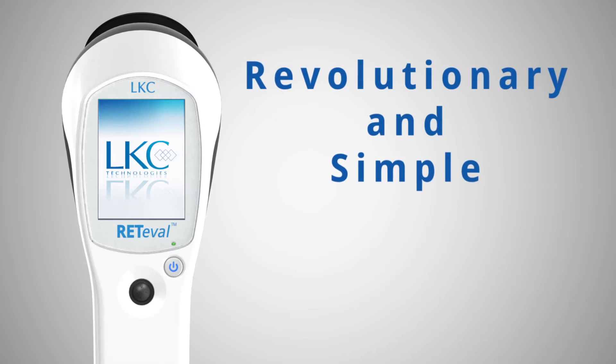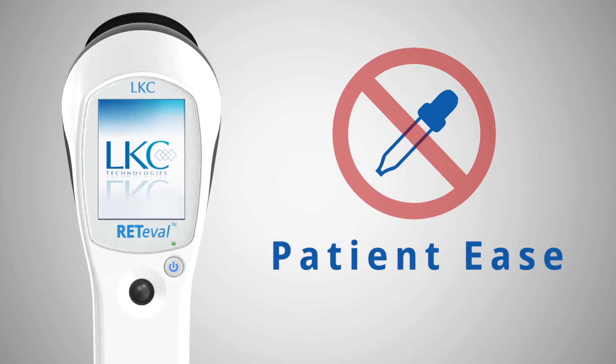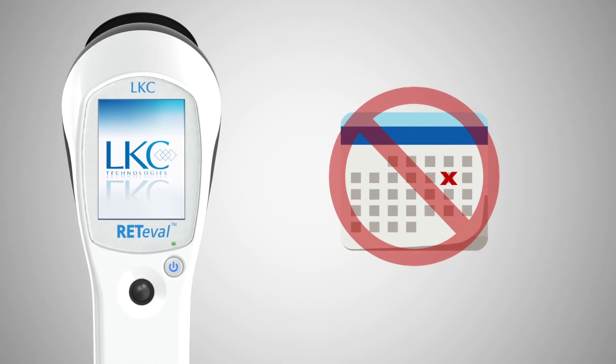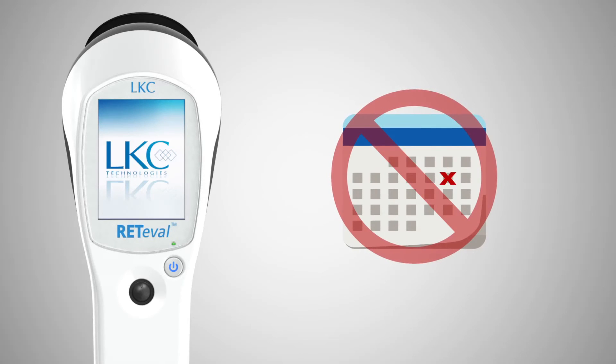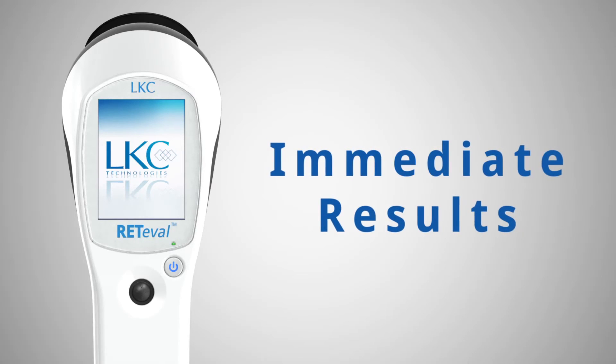In summary, Reteval is a revolutionary and simple way to assess diabetic retinopathy. The process is easy for the patient with no need for dilating drops or anything being placed in the eye. There is no need to schedule a separate appointment with a specialist unless indicated. And the test results are immediate, unlike other methods which could take days for a result.